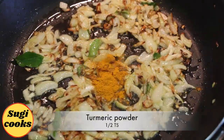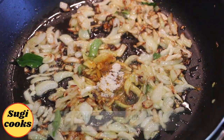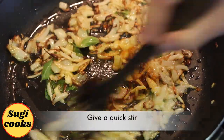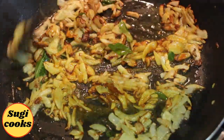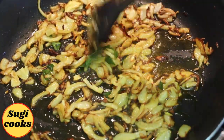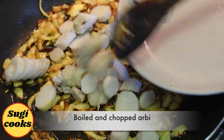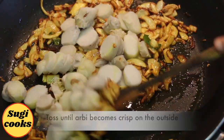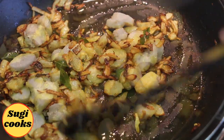Now add 1 tsp turmeric powder and 1 tsp hing. Give a quick stir. Now add the boiled and chopped arbi or sepen kilangu. Toss well for 1-2 minutes until arbi becomes crisp on the outside.